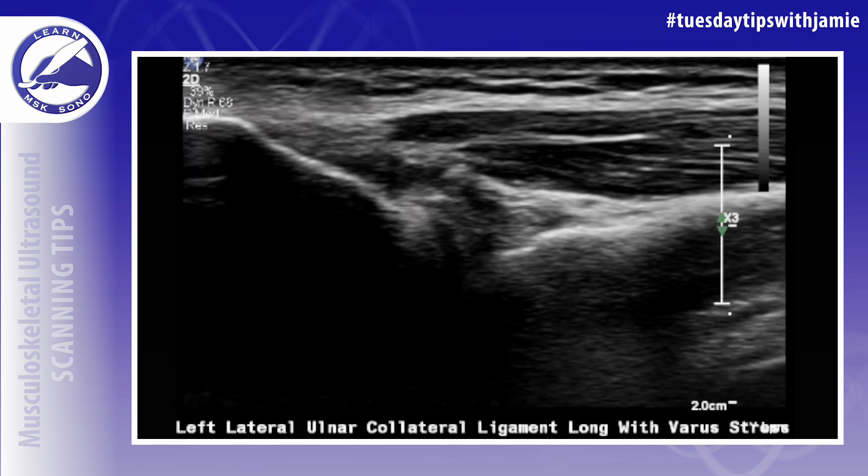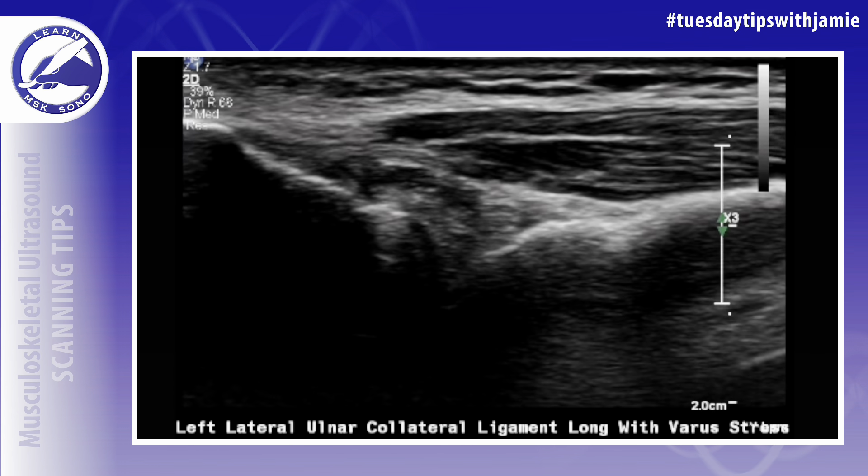This can be done without assistance by extending the patient's arm on the exam table and applying downward pressure to the distal arm during hand supination.